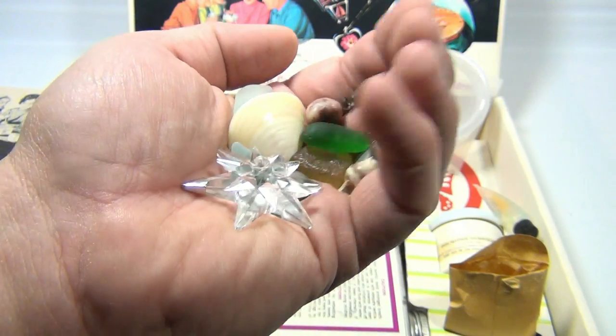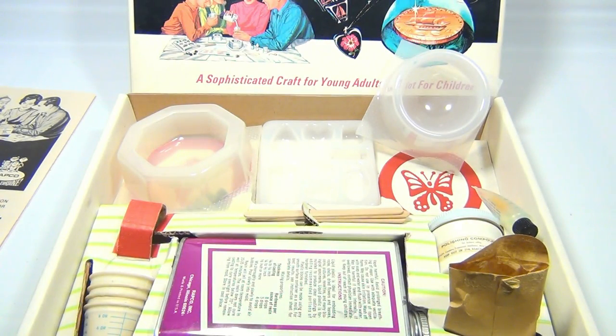So hang tight — we're going to get this reset up and show you how to make a paperweight. Hold on a second.